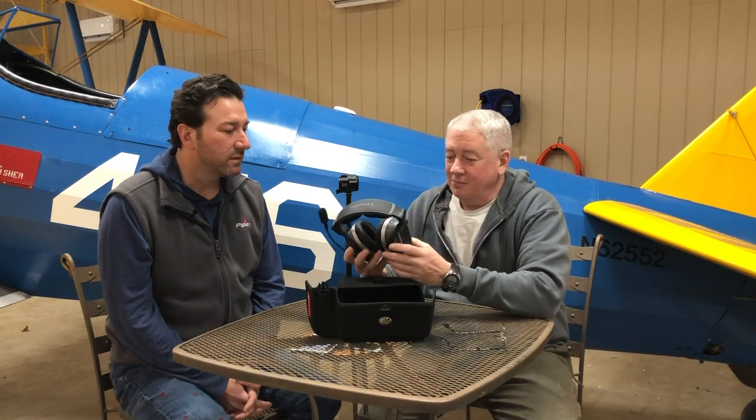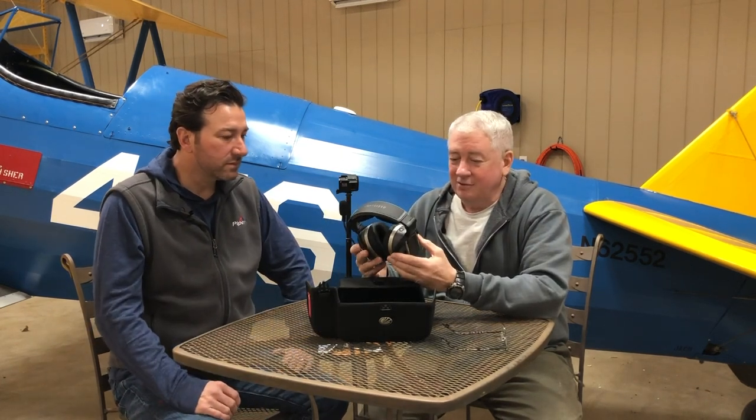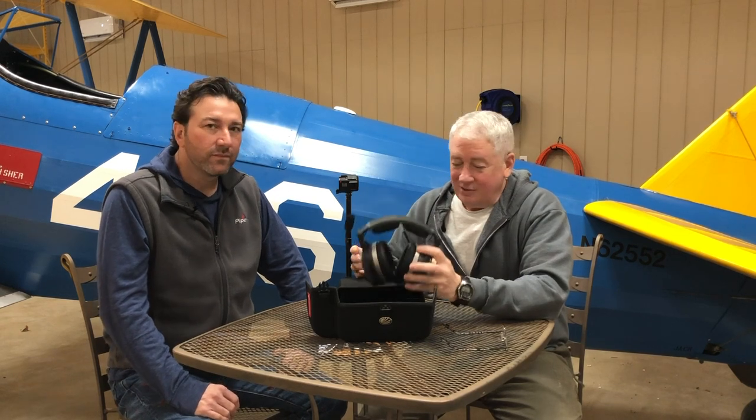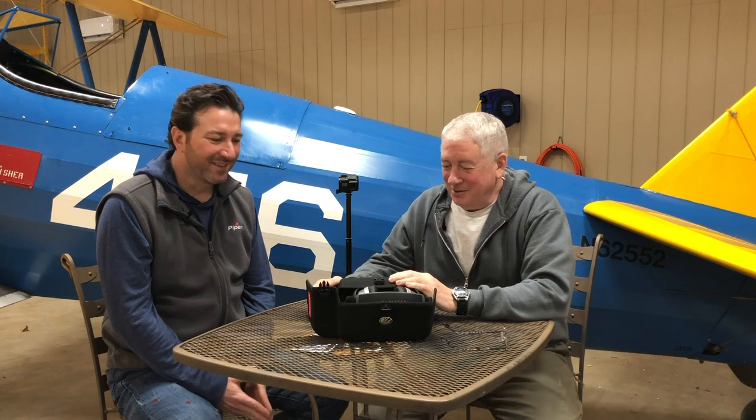Today on Flywire, Sean Sullivan and I are going to review the Lightspeed Tango headset - how it works, all the features, and the good and the bad. You'll see in the video who's pro and who's not so pro about the Lightspeed. Stick with us on Flywire and learn about the Tango.